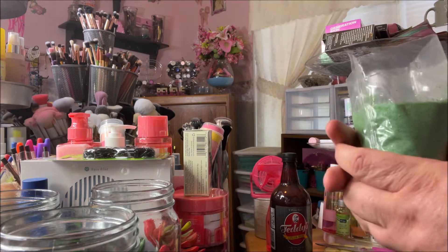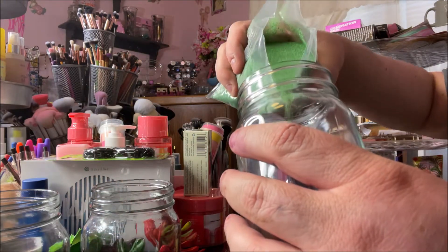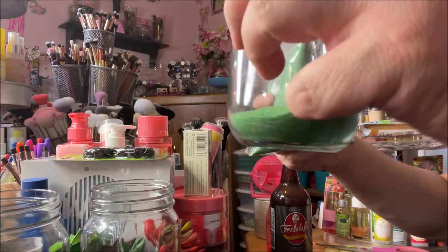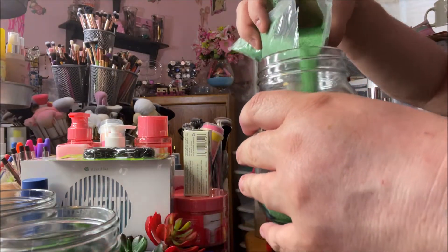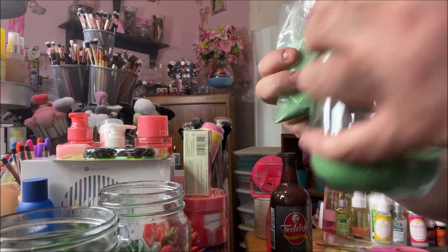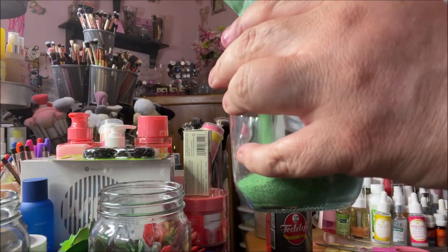My plan is to put some of this sand in these jars. I don't know how much I want in each one, so I'm just going to start with about that much and fill them all up about the same so I can keep it even. I am definitely not a DIY channel, so I filled this one a little more. I know I'm going to have some left, so I'm just going to try to level these off to match it.